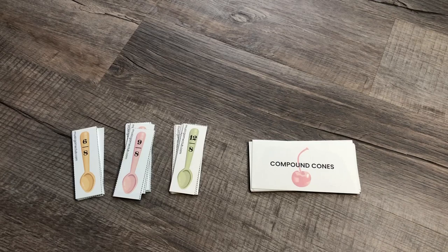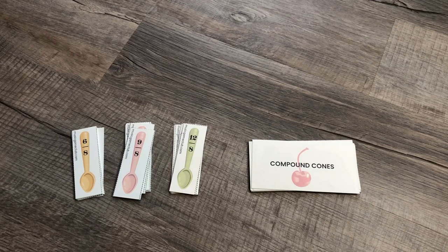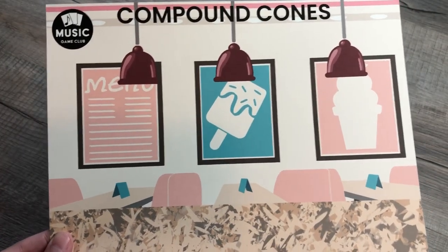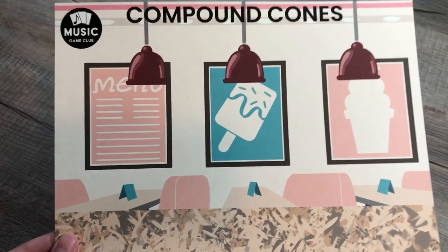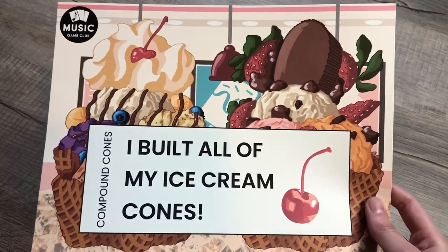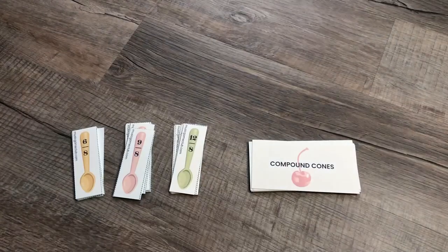Hi, this is Amanda with Music Game Club and I have another variation that you can use with compound cones. Here is the game board. We will not need it for this one, but if you're playing regularly and your students like to have a place to put their cones, this is what you can use. But always, you can use the success poster to celebrate when your students have finished the game.